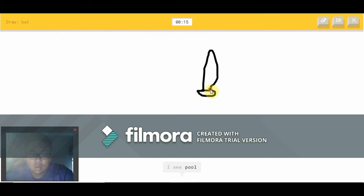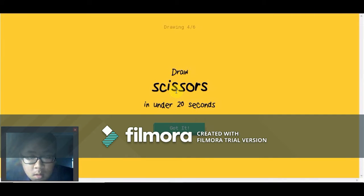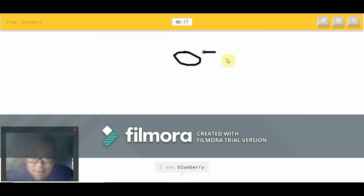A bat. I see pool or golf club or sword or lipstick or cherry — it's not a cherry. I see wishbone or music note or scissors or baseball bat. Sorry, I couldn't guess it. I just want... scissors!